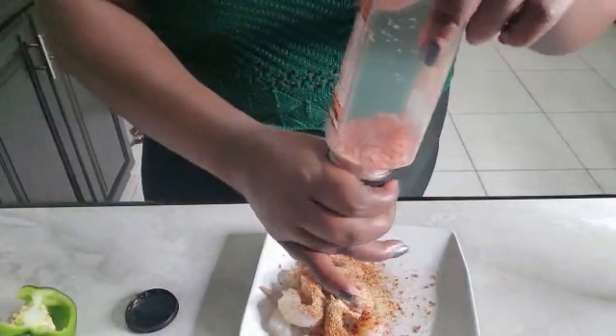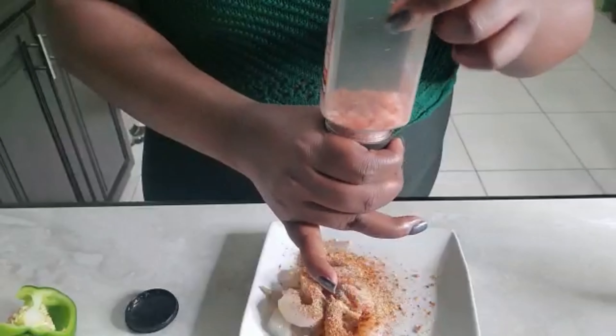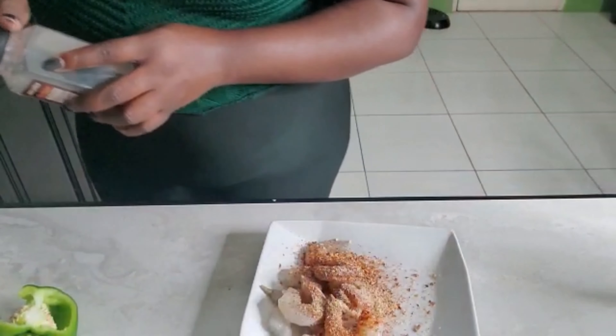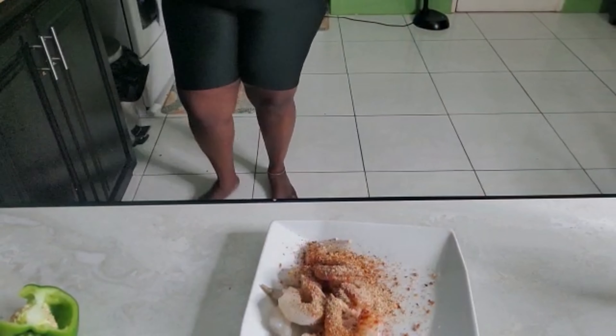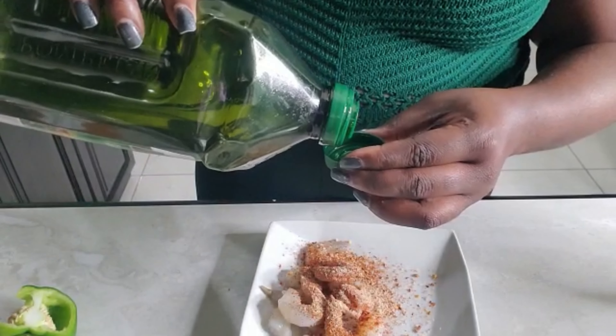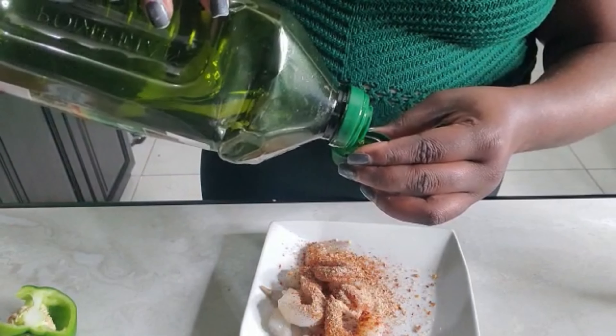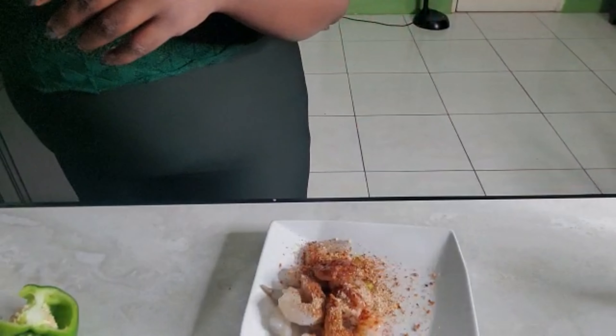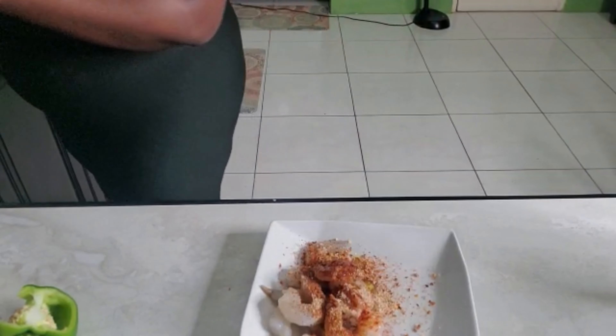I used Cajun seasoning, some steak seasoning, and then added some green seasoning at the end off-camera. I also used some olive oil to help get it marinated quickly. You can try adding olive oil whenever you're seasoning and have a short time for the marinating process — it really helps.